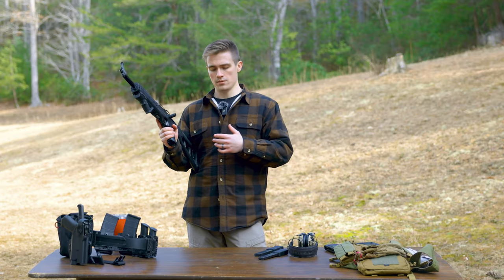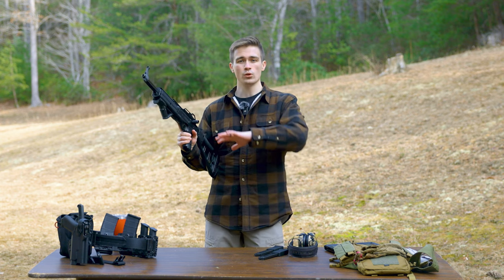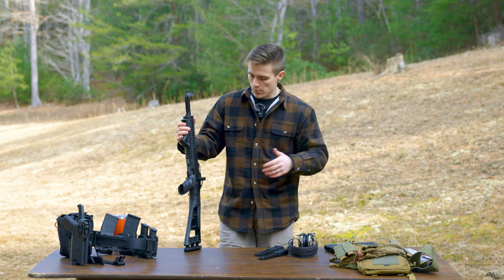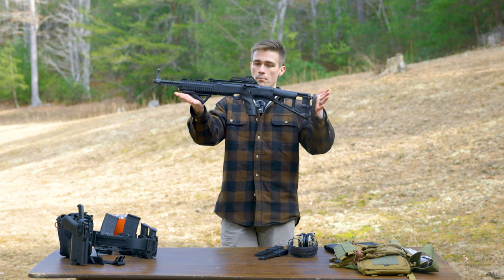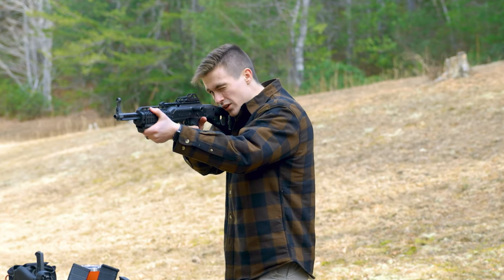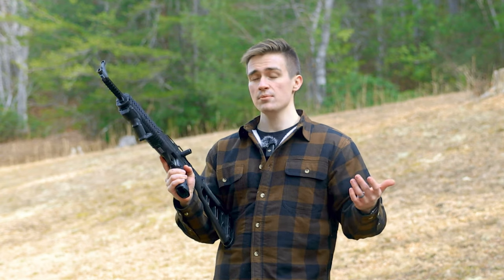It could in theory be used for self-defense in a home scenario, but I wouldn't really chalk it up for that either. It is more strictly a fun gun, maybe a varmint gun. If you put a red dot on it and you're looking to just shoot at pesky critters in your yard, it's something you could use for that. It might be a good training gun for a youngster you want to teach how to shoot and manipulate a firearm. It's not super heavy, but it can be manipulated by someone smaller. Similar to the SKS I reviewed — this is the same sort of scenario. It's for the training, the inexperienced, or someone looking for a budget pistol caliber carbine.